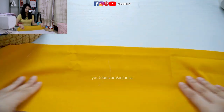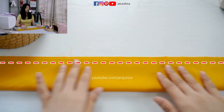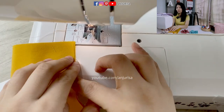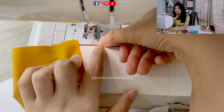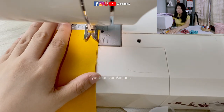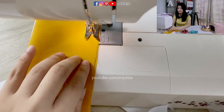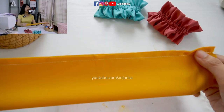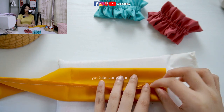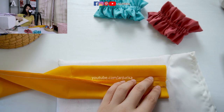So I will fold the fabric in half and sew all along the fabric. I am using a seam allowance of about 1 centimeter here, so I'm using this line as my guide. After we sew it like this, I want to press the seam open. Just open the seam like here and we are going to press it.